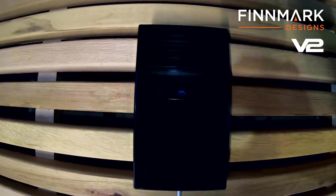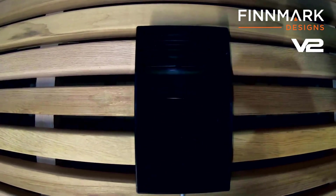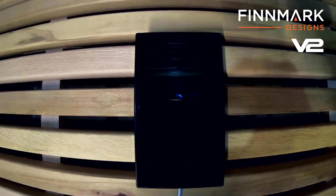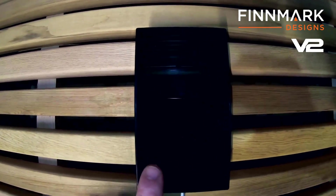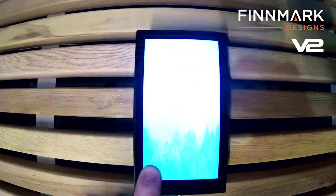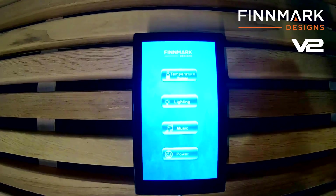Once you have your sauna installed, most likely the controller is going to be off. Sometimes it will cycle itself on, which is perfectly normal. But for today's video I'm going to show you, if it was completely off, how to turn it on and then how to use it. Basically what you do is take your finger and hold it on the bottom left of the controller, and the controller will go ahead and initiate and start up.